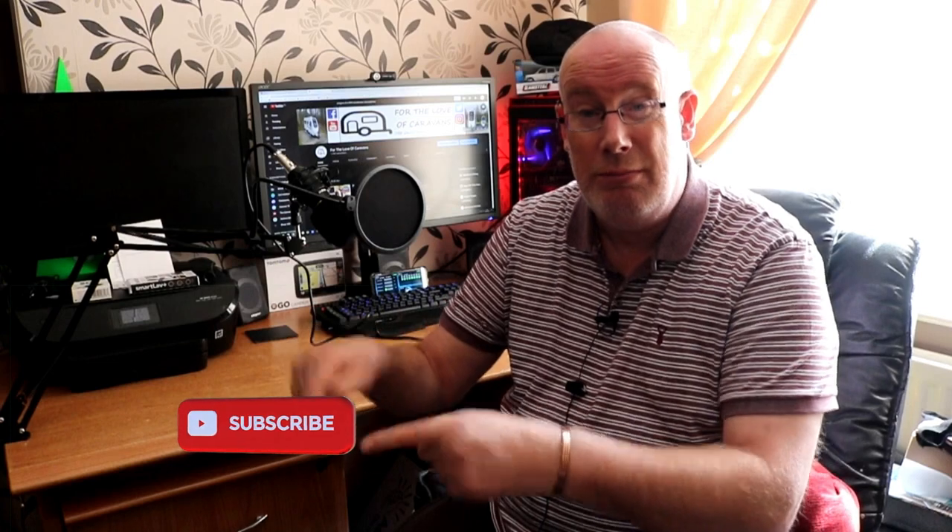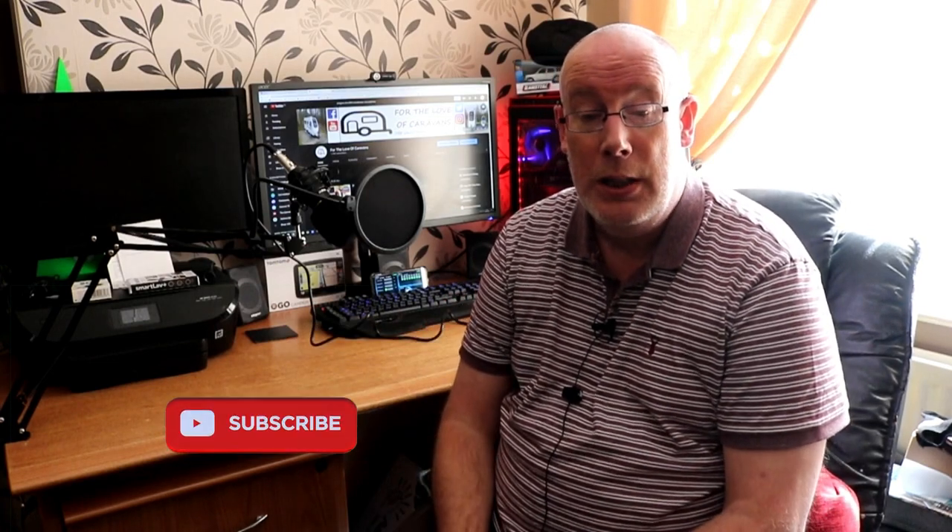If you've enjoyed this video, please consider subscribing to the channel to help us grow. Thanks so much for watching, give us a thumbs up and I'll see you next time.